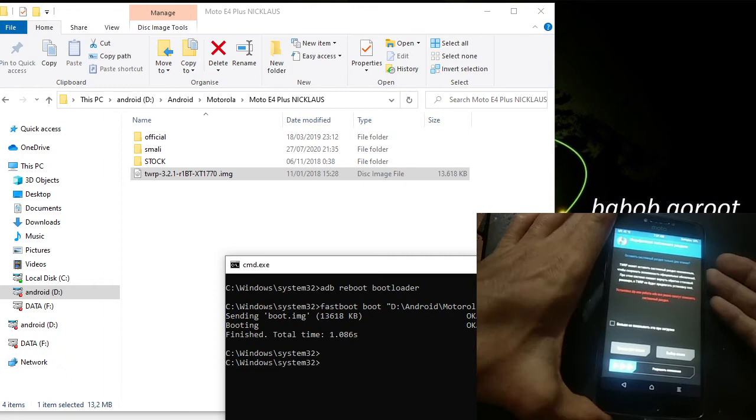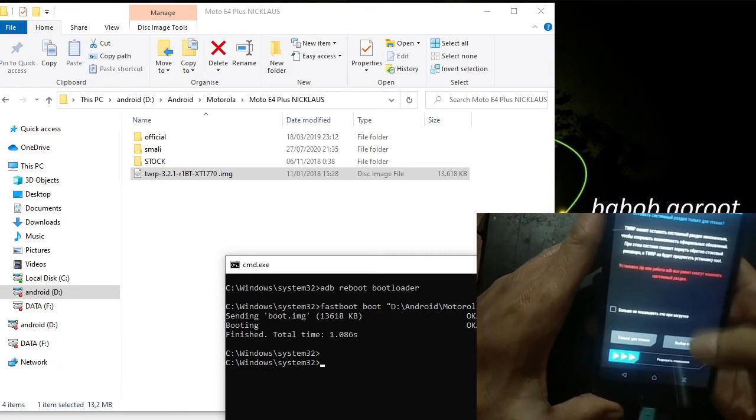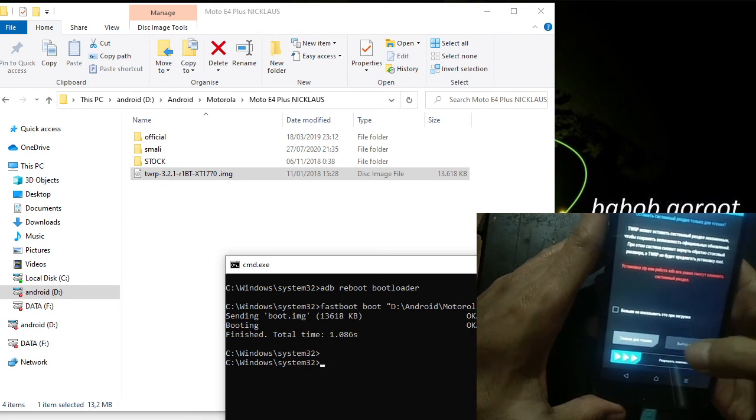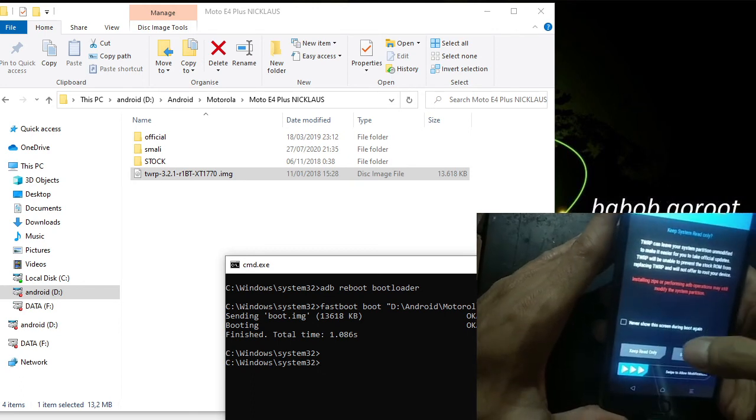You can see the language is in Russian, so I want to change the language to English. Click the swipe button here and select English.